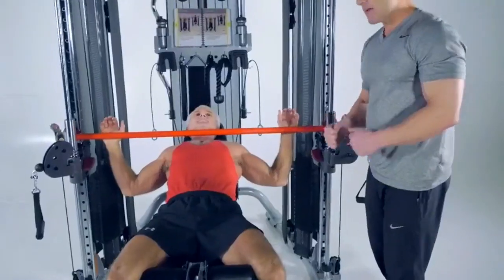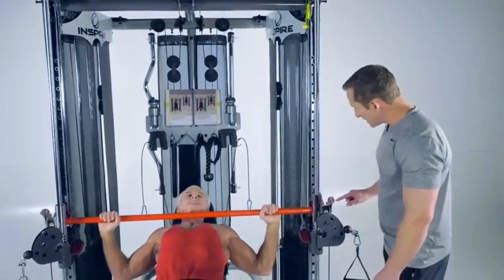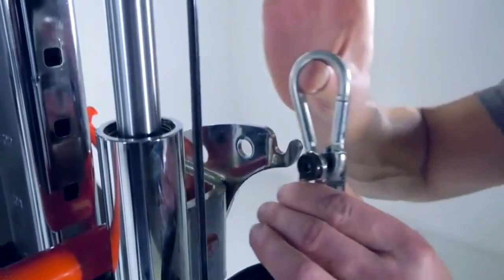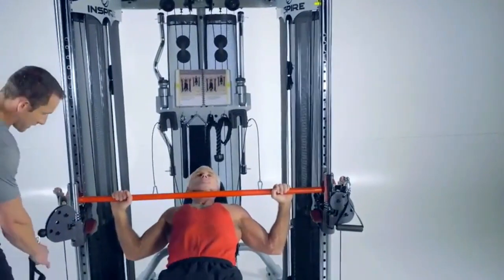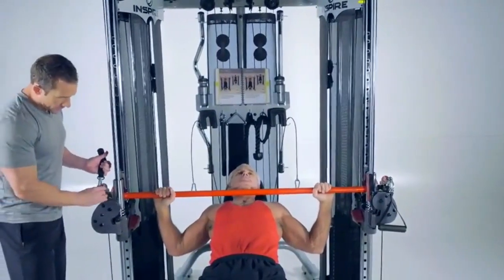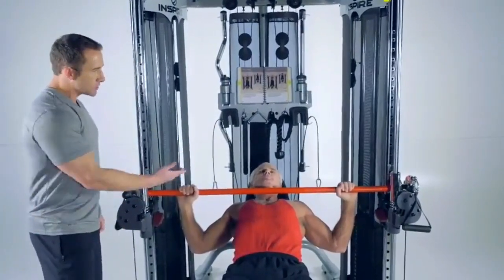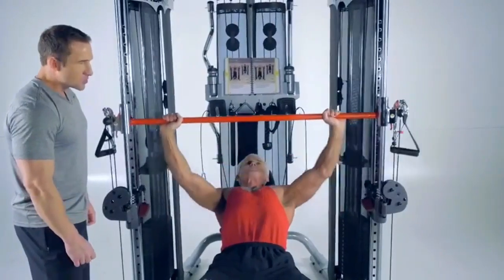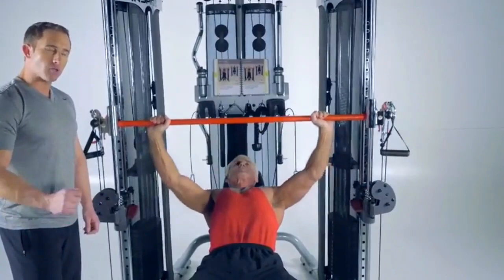If Rick wants even more weight after maxing out the weight stacks, there's a chrome hook on each side. By hooking the cables on both sides, the weight is effectively doubled. So when Rick goes to press, it's heavier — essentially a weight multiplier feature that doubles the weight on the stack.